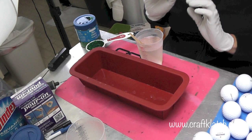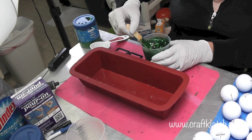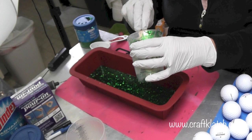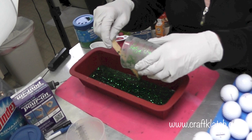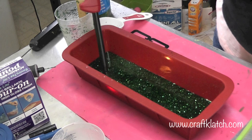I've measured and mixed 7 ounces carefully, and I'm using a quarter cup of glitter — we'll see if that's enough. I'm going to pour it right in from the middle so it doesn't drip on the sides. I'll give it a couple of minutes to let the bubbles rise to the surface. The glitter is in the resin and now I'm just going to run a lighter over it quickly to pop any bubbles.